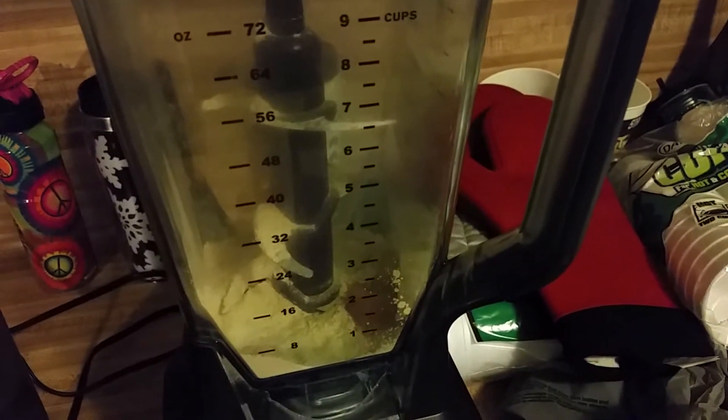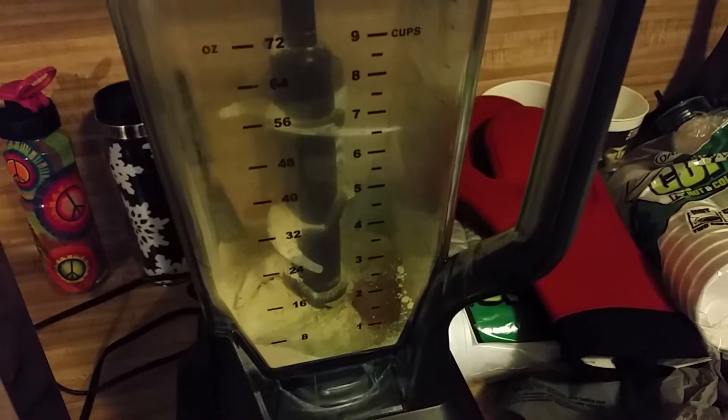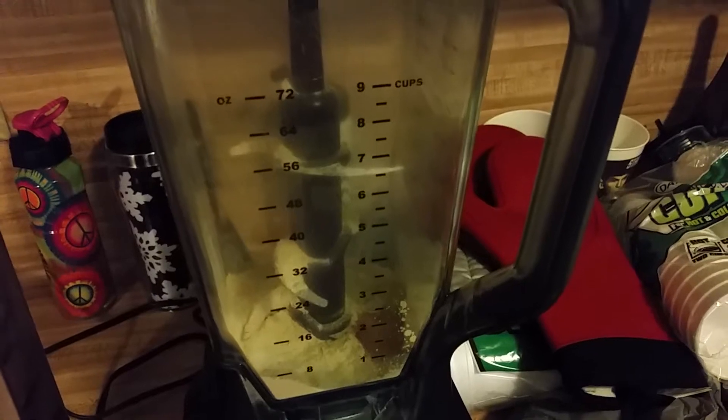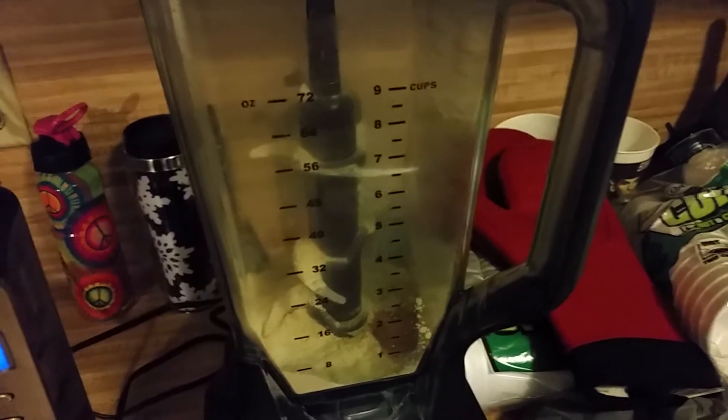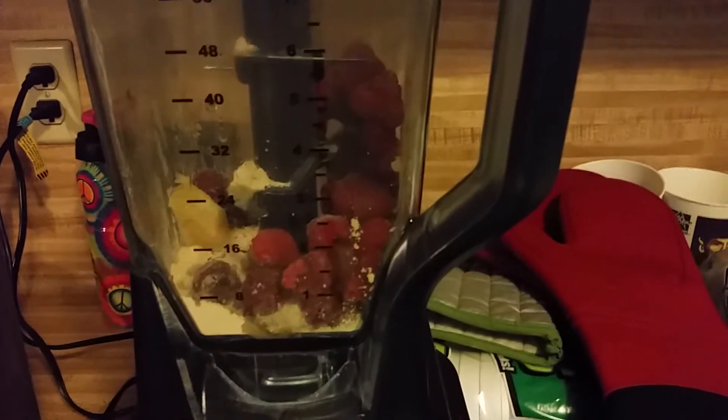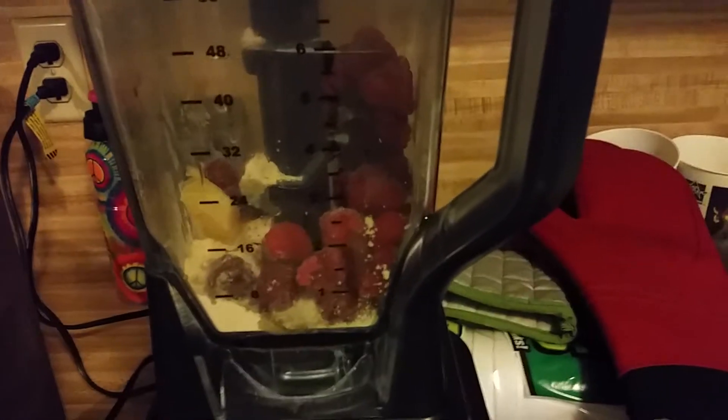The general order of making a smoothie: I go powder, fruit, greens, and then liquid — just makes things fit better. There it is, the lemon and raspberries inside the blender.